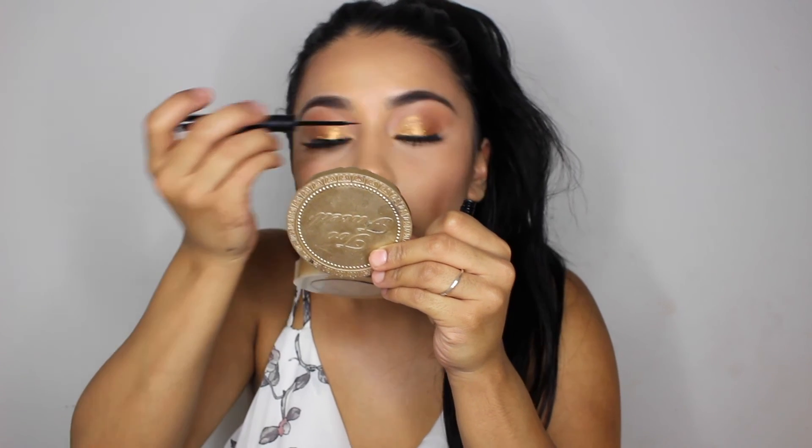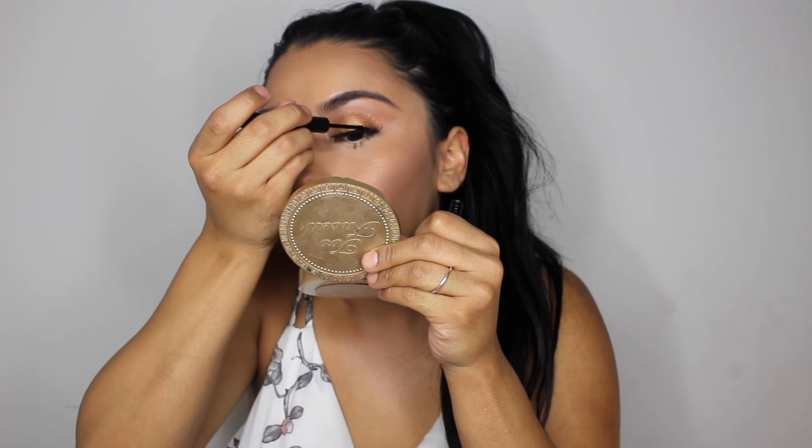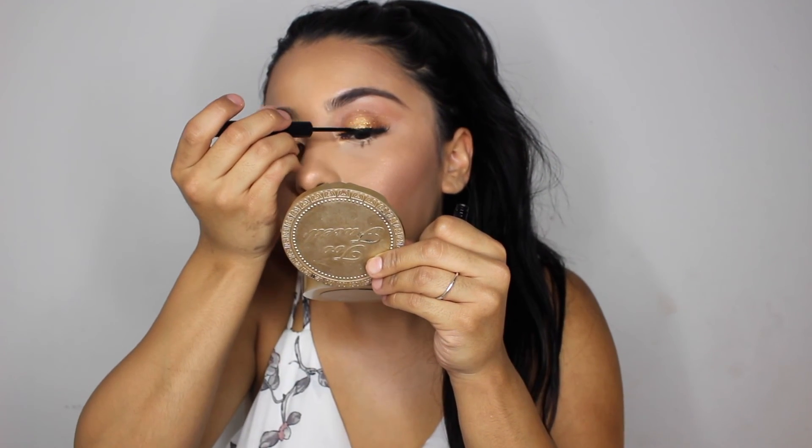Next, I'm going to use an eyeshadow and start highlighting to get more of the bronzy effect, just keep adding until I like it. I'm adding some setting spray again — I love setting spray. I'm going to add the NYX liner just on top to hide the lash line.